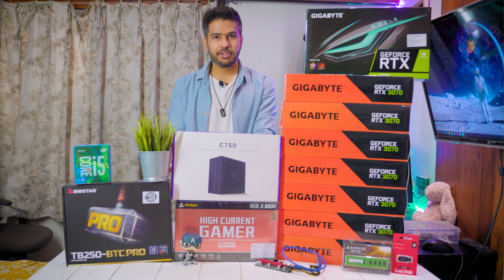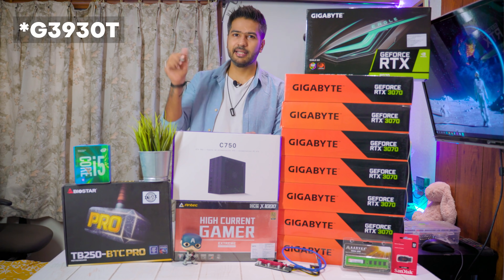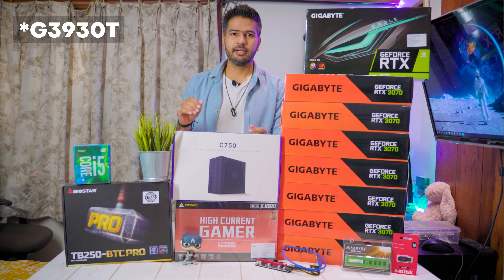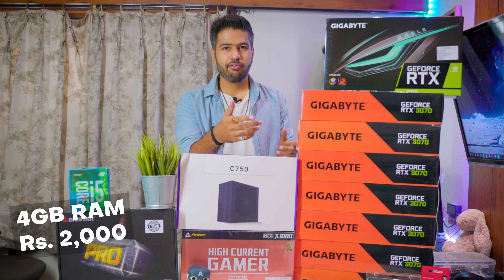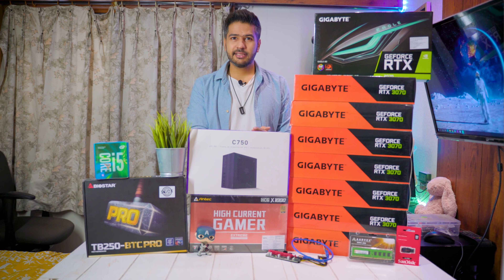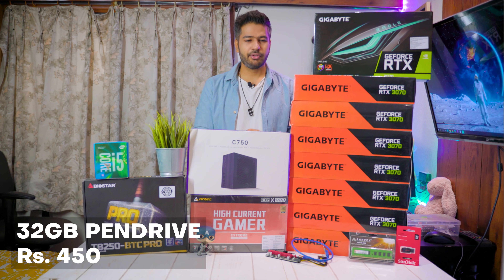We are going to use a G3930 processor — I'll put the exact model on screen, it's either the 3920 or 3930. After that, we are going to use RAM, which costs Rs. 4,000. The operating system will be HiveOS, and we'll run it from a pen drive costing Rs. 450.